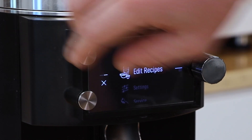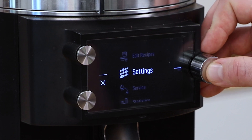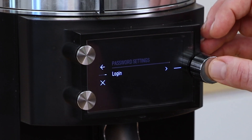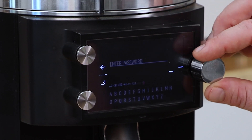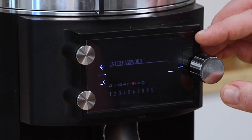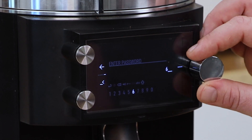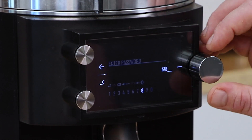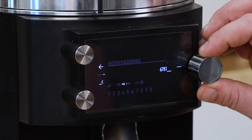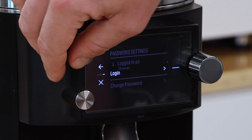We're going to exit that and go into the password-protected menu. We'll go to settings, then safety and passwords, and click to log in. I'm going to click on the little eyeball so I can see what I'm inputting. Our password is 6781. We go to enter — and we're logged in.